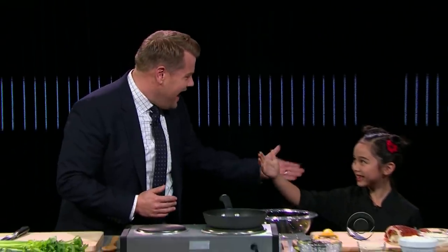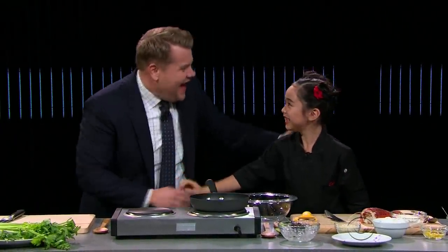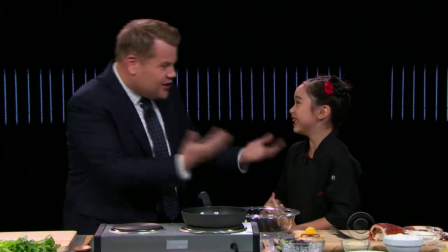Our next guest has been cooking since she was three years old. She is eight now and is the youngest chef on Man vs. Child Chef Showdown, which is on the FYI channel. Please say hello to the incredibly talented Esty Cung. How are you doing? Thank you so much for coming down to see us. I'm just a bit nervous. You've got nothing to be nervous about — I should be nervous. I'm cooking with a proper chef. I'm useless. You're brilliant.